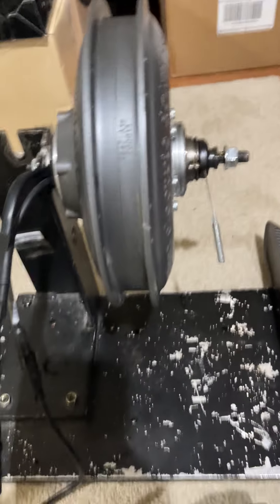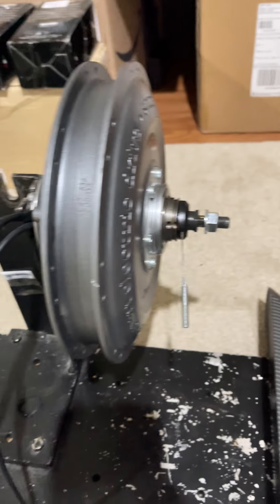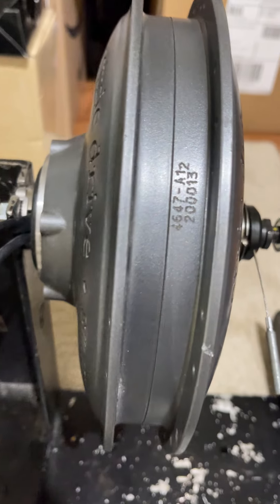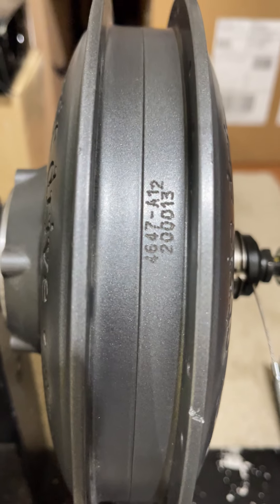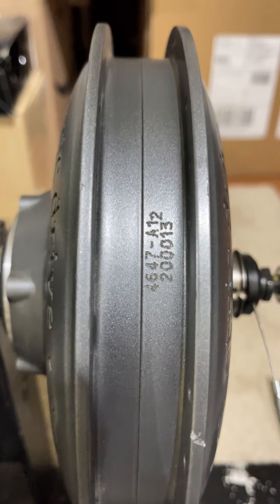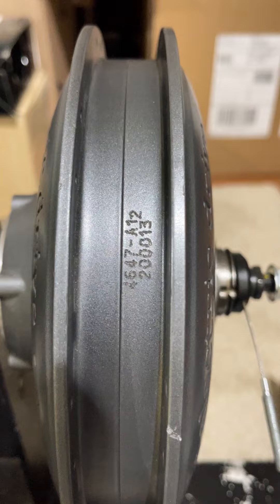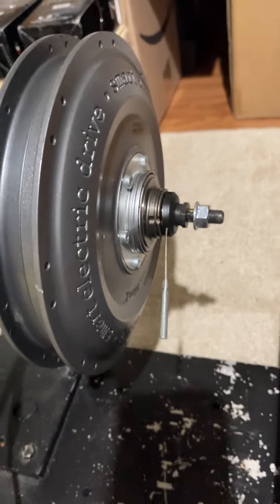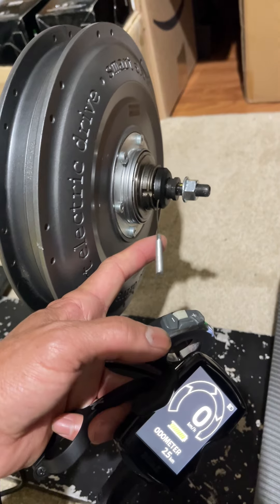Today I'm testing this smart bike motor. The model number is 4647-812 and the serial number is 2000013. This motor has an internal gear, as you can see from the gear switch cable here.